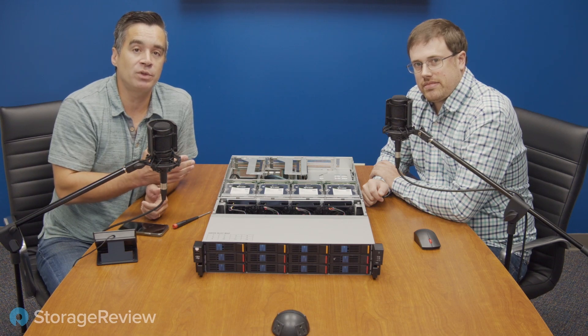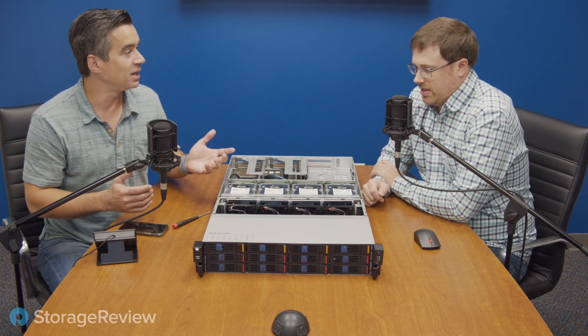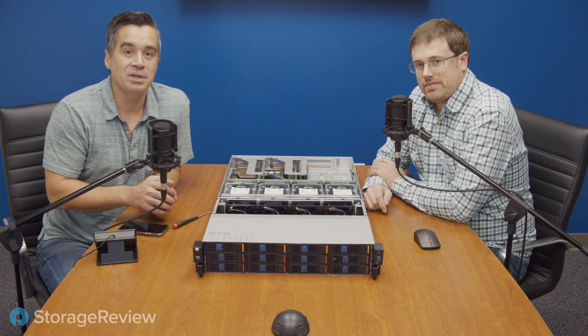We just recently reviewed this for the site, but in this video we want to take an extra special deep dive into the build because this build is really unique. What stands out immediately to you? Usually you don't see hard drives inside of a server. So there are hard drives inside the server, which is kind of cool and a little bit different.